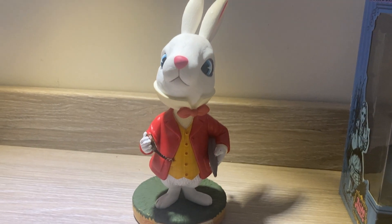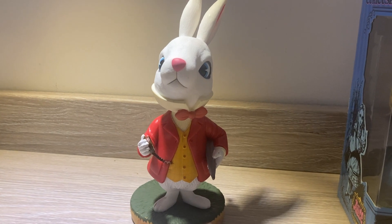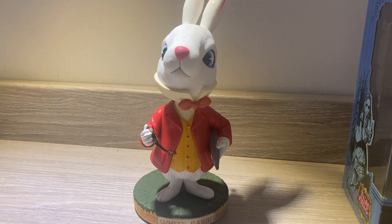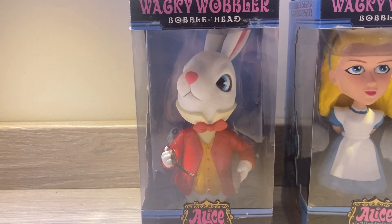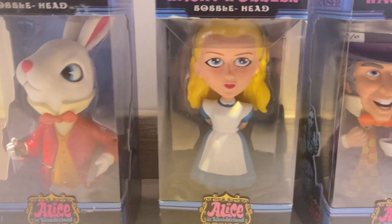Here we've got his name plaque and pocket watch and the umbrella. Absolutely flawless — just completely flawless. So that's the White Rabbit down and now it's on to Alice.